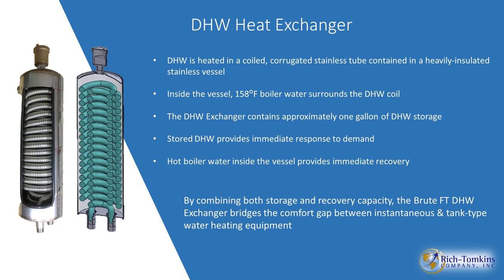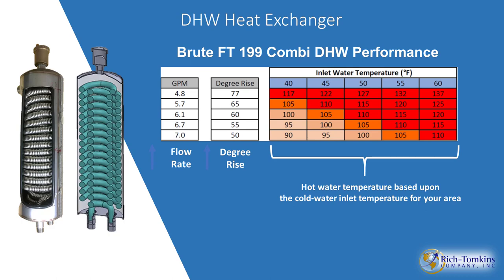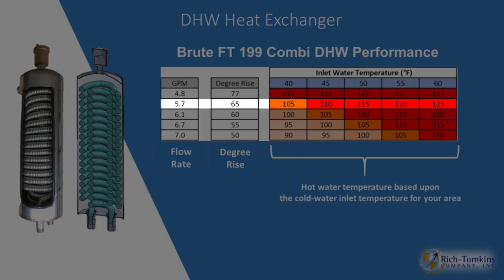The boiler maintains 158 degrees in the shell-and-tube, so if there's a hot water demand, you'll get hot water instantly once you purge out room-temperature water. Efficiency depends on flow rate and inlet water temperature. For example, at 5.7 GPM with a 65-degree rise: if incoming water is 40 degrees, you'll generate 105-degree water; if incoming is 55 degrees, you'll get 120 degrees — more than enough, and constant.